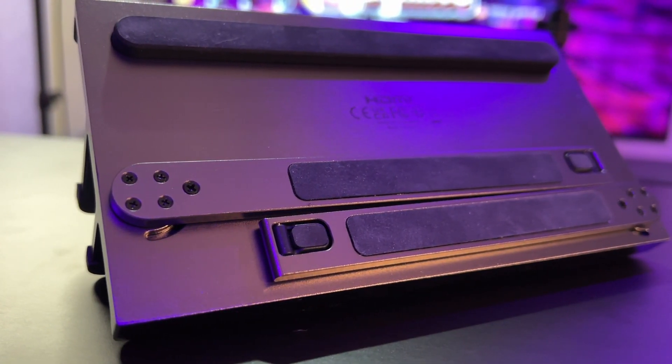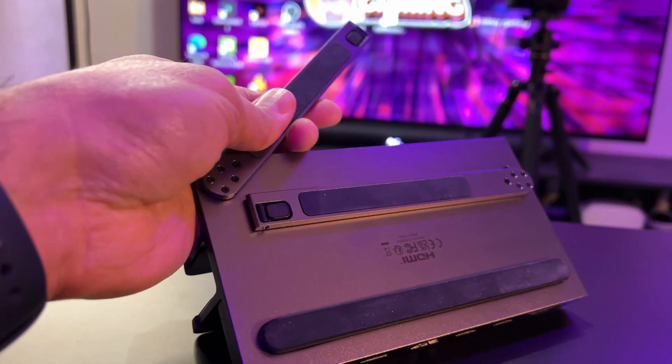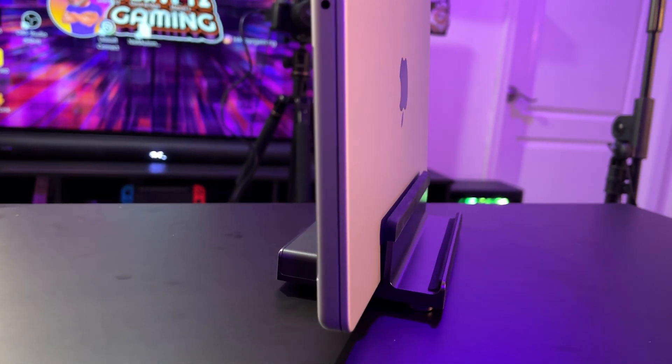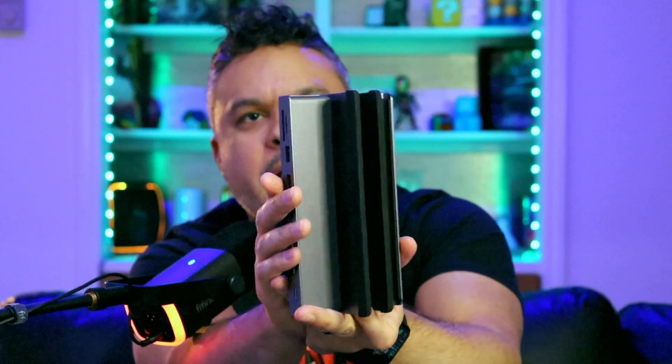Another thing I like about this dock is that on the bottom, the legs that extend forward have rubber grips — you won't be slipping and sliding anywhere. On top, it's also rubber, so your Mac won't slide left or right when you dock it inside the center slot. This thing is plug-and-play with any device I've connected to it. I've tried gaming controllers, mice, my MacBook, iPad, iPhone — everything connects normally with no problem and instantly projects onto my TV or monitor.